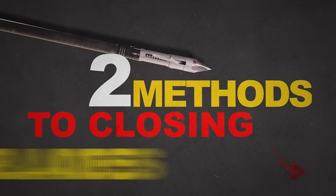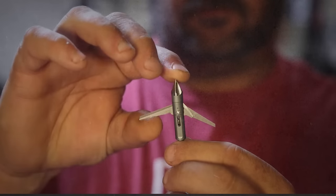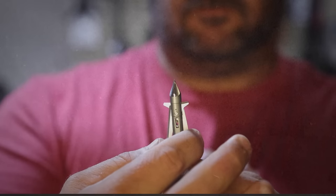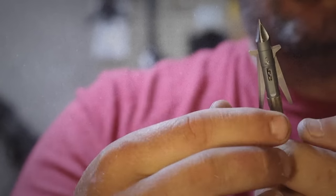There are two methods to closing the torch blades. The first method involves holding the broadhead with the tip pointing up. Lift one blade up to compress the spring and the second blade will fall into place. Once the second blade is in place holding the spring, the original blade can be moved down and snapped into the folded position.